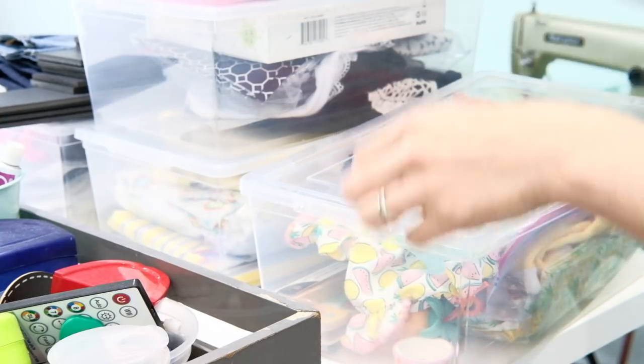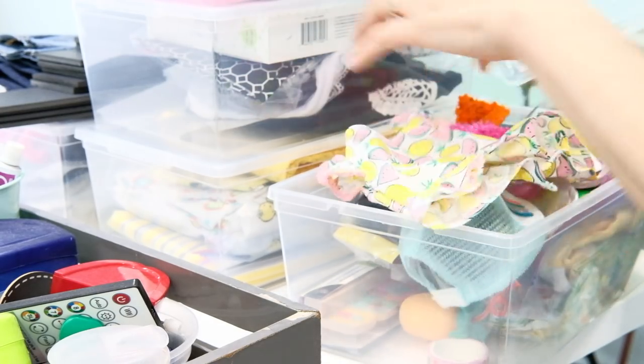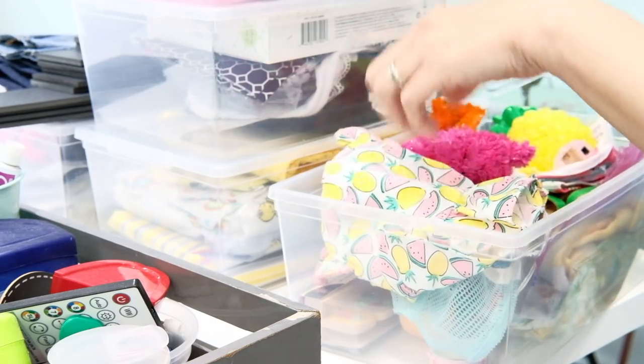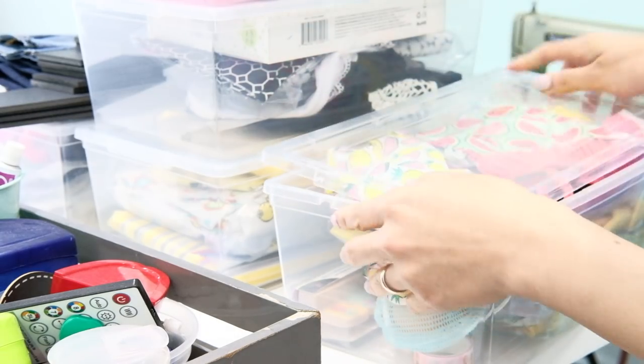As you can see, this box right here is like a fun summer, fruity kind of theme. I have a flamingo, beach items, watermelons — a fruity kind of bedroom, fun summer thing. I have everything in here.